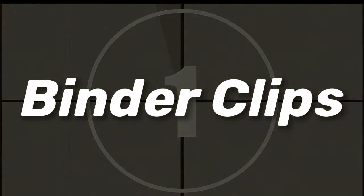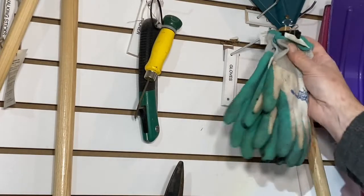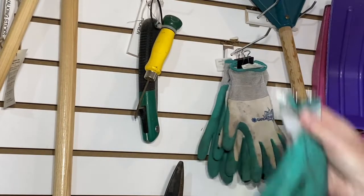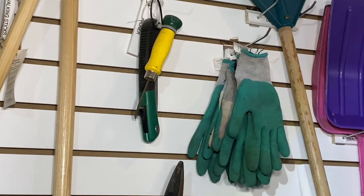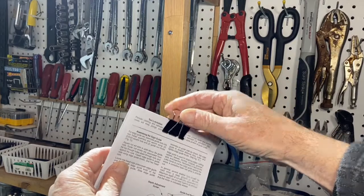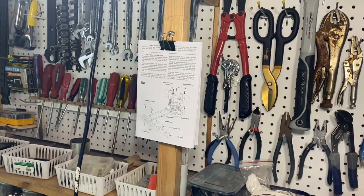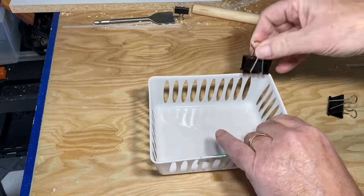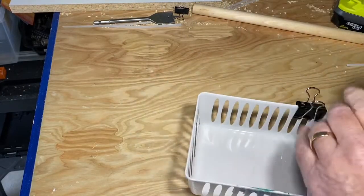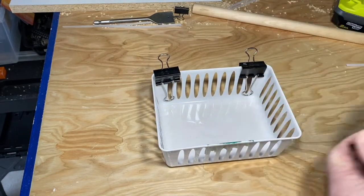Now on to number one: the binder clip. Here are three ways to put these to work. First, use them to hold things on the pegboard or slat wall — grab the item with the clip and it can now be hung up. Next, use them to hold instructions or building plans for easy reference. And finally, clip them to plastic baskets and you have a neat little container to hold items on the slat wall or pegboard.